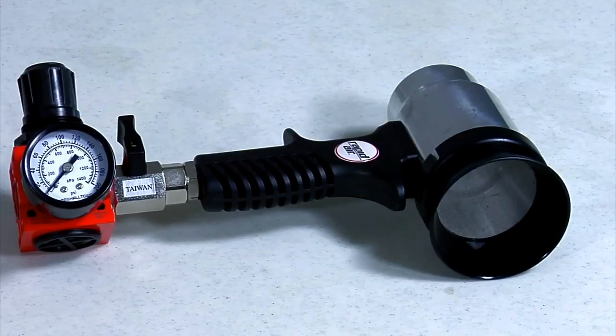Install the regulator kit in front of the air amplifier and set the pressure to 40 psi.